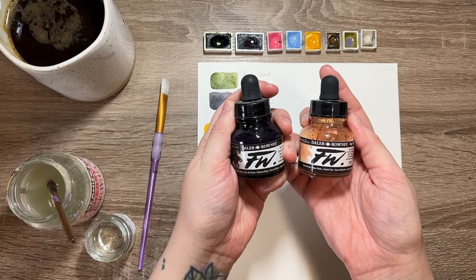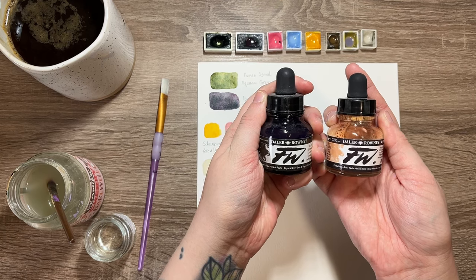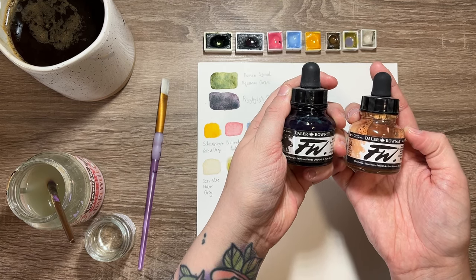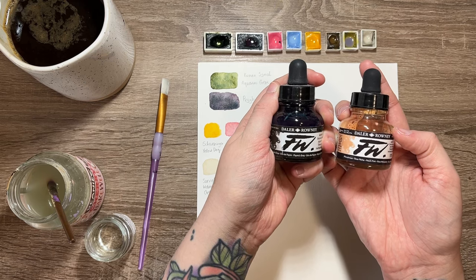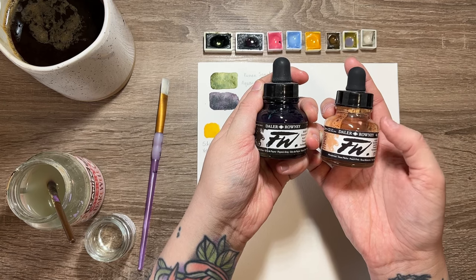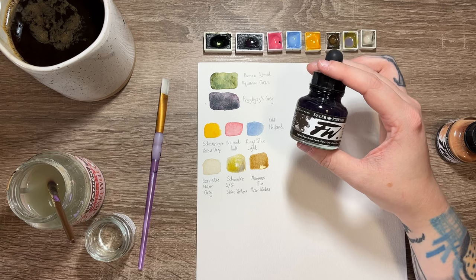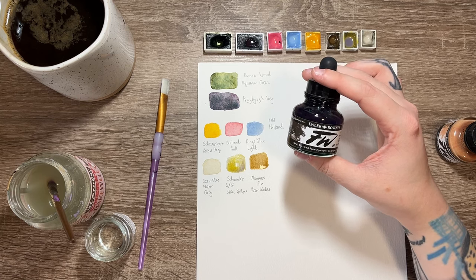The next products are my Daler Rowney FW acrylic inks. I use these a lot because I love the fluidity — they are an ink, and the way they move within water is absolutely beautiful. It gives an organic feel without it feeling too placed. The fact that they're acrylic means they don't reactivate once dry, so they're great for layering wet media like gouache over the top. I especially love the peach pink for a base when doing skin tones and going over with darker or more vibrant colours. And the Payne's Grey is a lot bluer — almost indigo — rather than a true Payne's Grey, but it gives depth without being black. I love it for midnight scenes.